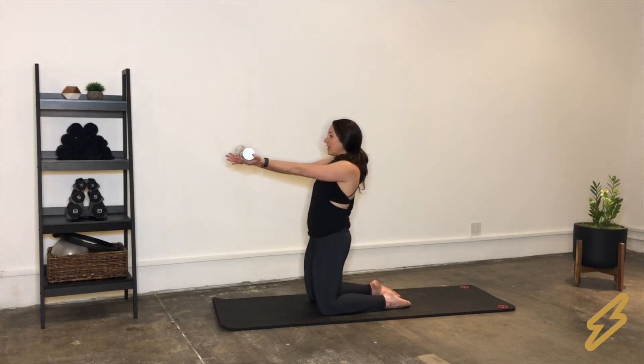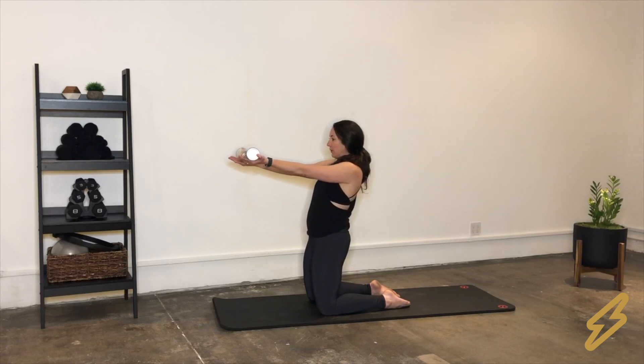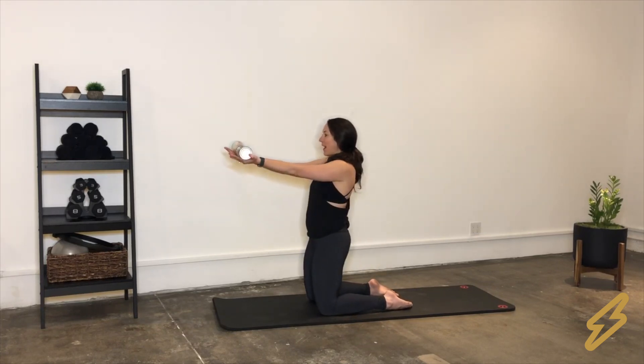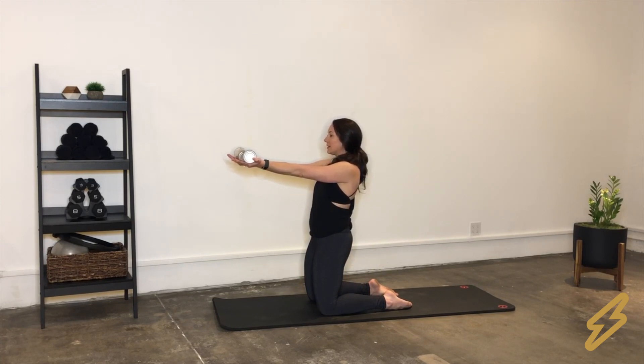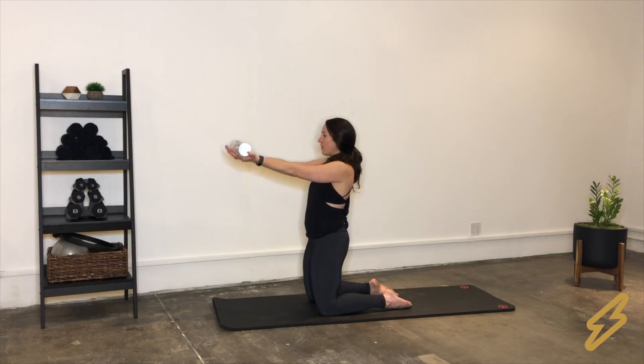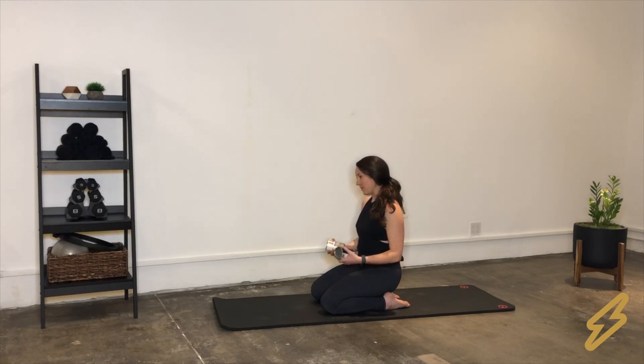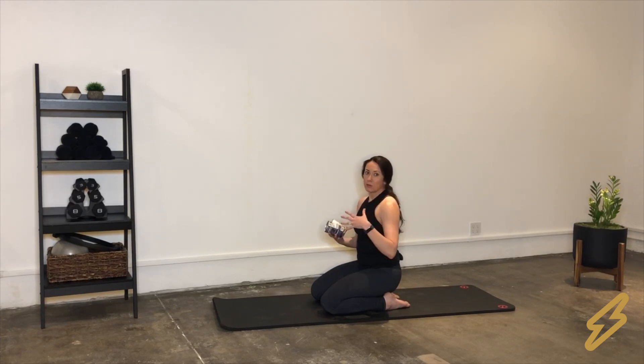We're going to do ten reps with a hold at the end and some pulses. Squeeze the glutes on each rep. After the reps, hold and squeeze your glutes for a count of ten, then pulse up for ten. Bring everything all the way back down and give your shoulders a roll, give your neck a roll if you need to. It's pretty normal to feel it up in your neck — it just means your traps are working a little too much. If that happens, take a break, shake it out, and tell your traps to relax.